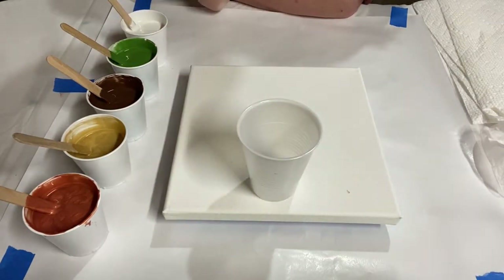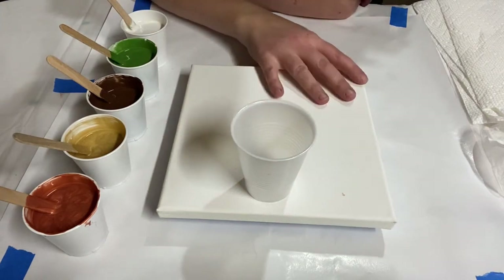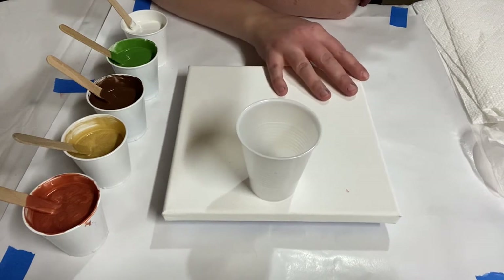My flip cup today uses a five ounce cup, and I'm doing a flip cup without silicone. This is just going to be a straight flip cup to show you what it looks like if you don't use silicone oil to make cells.